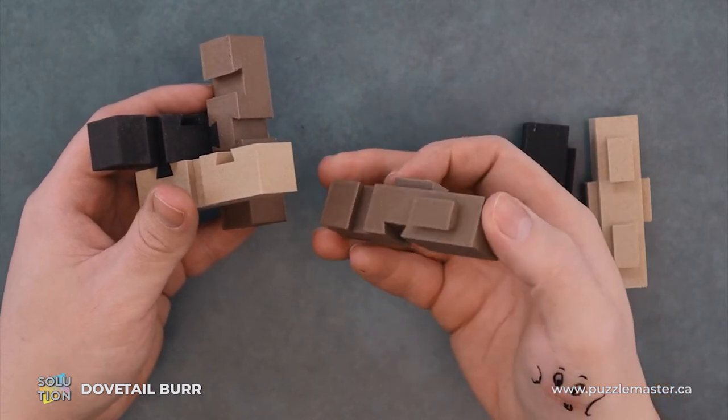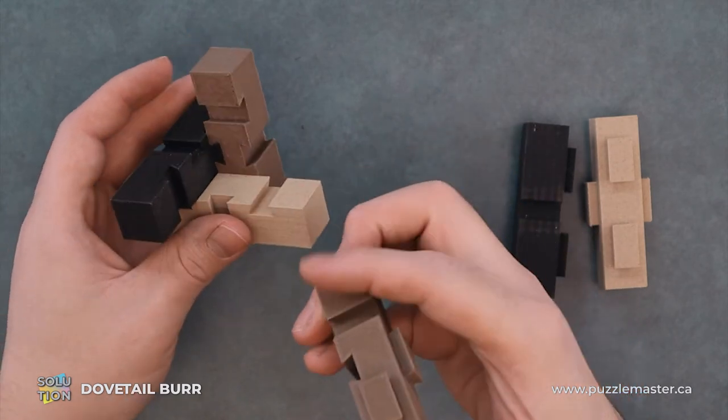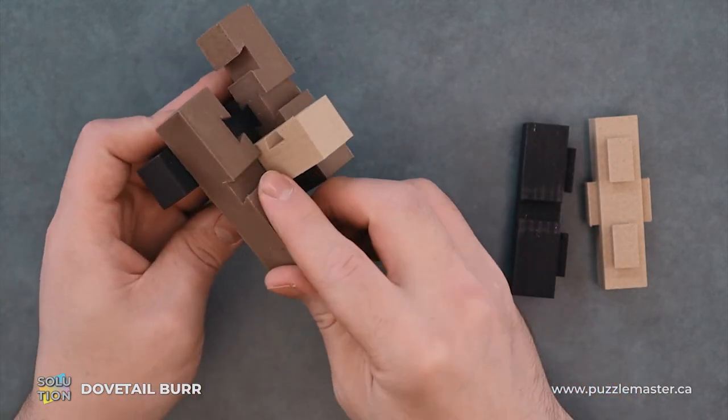Our next piece is going to be the second brown piece. It's got two nubs, two slots — like this one, pretty much. And it will just slide up like so.